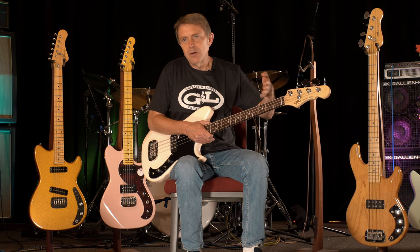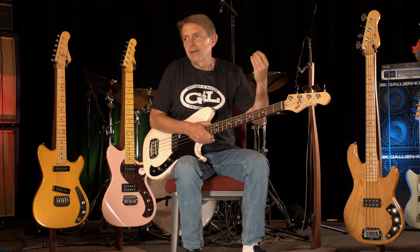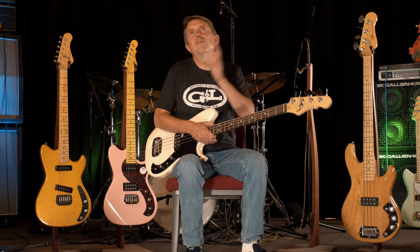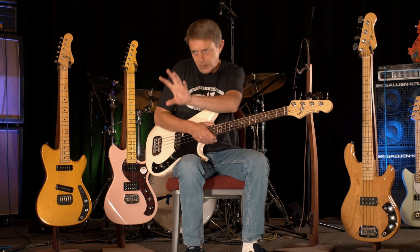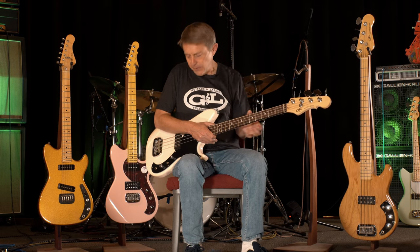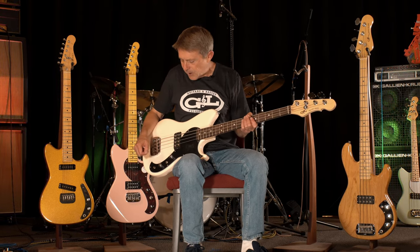Normally if you have them in series mode, they're both on and there's some phase cancellation, so you lose some of the high end. So this was sort of like — I want both of the coils singing, but just the lows from both of you and the highs from one of these. So it has this cool bright sound with the big beefy bottom end. That's the OMG mode.